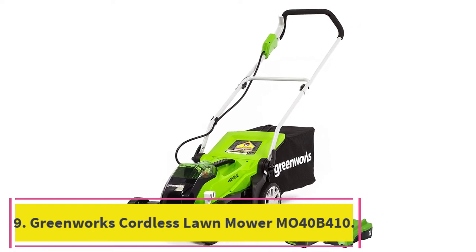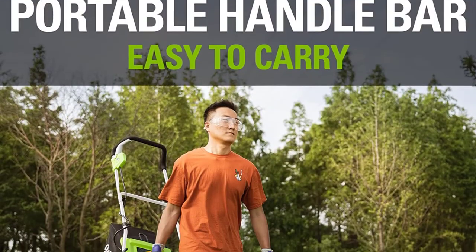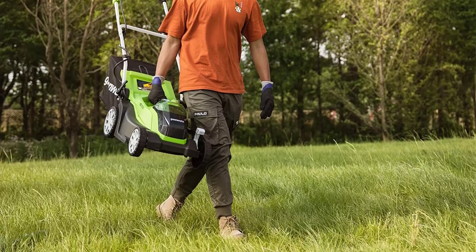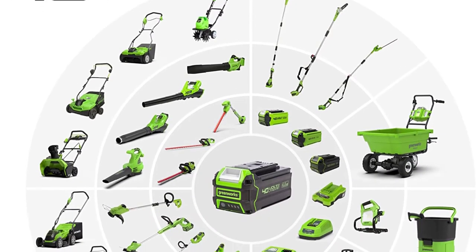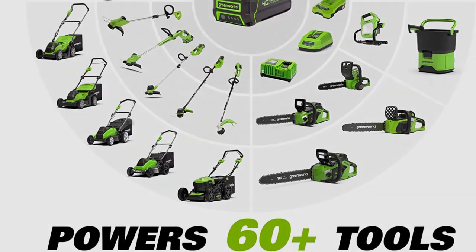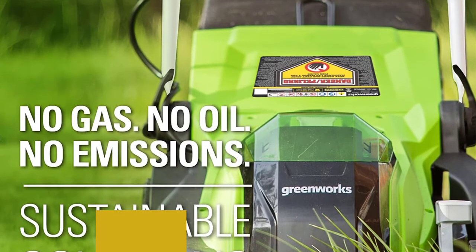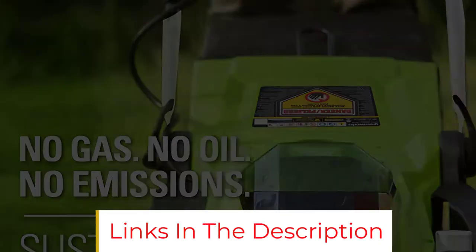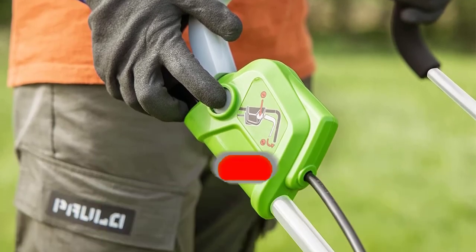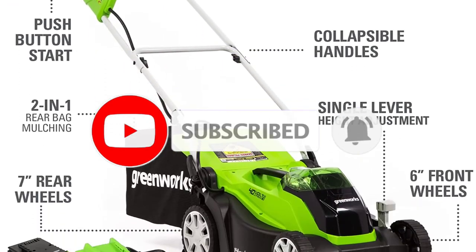At number 9: the Greenworks Cordless Lawn Mower MO40B410. The Greenworks MO40B410 offers a two-in-one rear bagging and mulching option, along with a five-height adjustable deck controlled by a lever near the front of the mower. As with many name-brand products, the battery used for this machine can be swapped out and exchanged with other Greenworks products. So if you need more than the 45-minute runtime the battery offers and you have other Greenworks tools around, you can always have one charging when you need to reload. One satisfied customer touted that the battery lasts much longer than the 45-minute expectation.